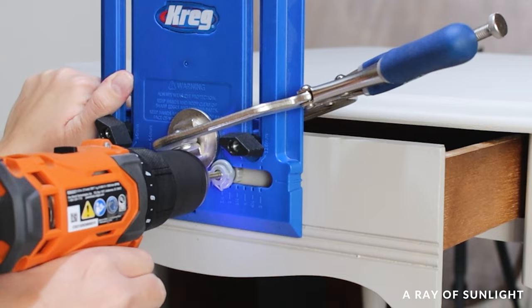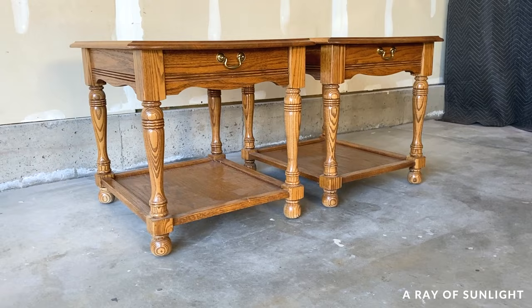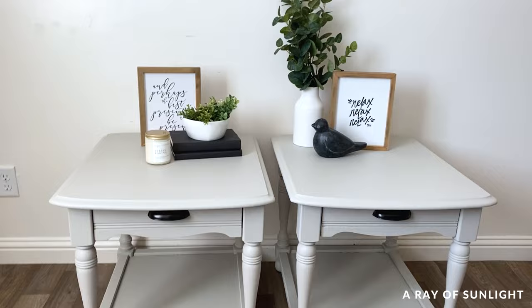If you like this video, please hit the like and subscribe button so you can see more of our videos. Here's what they looked like before, and here's what they look like now. These tables are so stinking cute now. The paint seems to be like an eggshell finish — not matte, but not shiny either — and I love it.